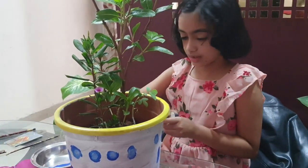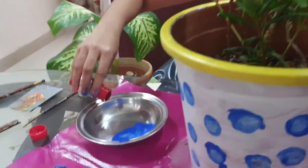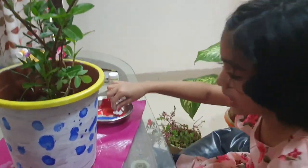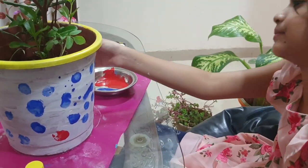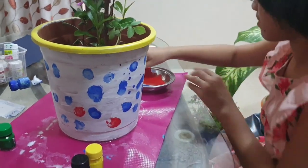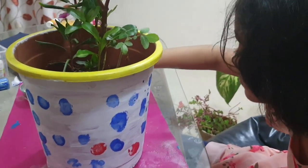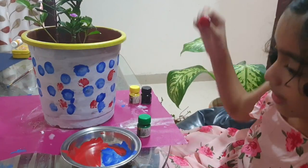Now I am going to take red. I have taken a new cotton ball and dipped it in red liquid color. Just like we did with blue, we are going to do the same with red. If there are mistakes, it's okay. And now I am done with red also.